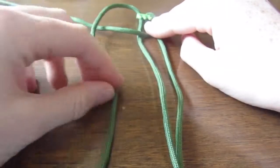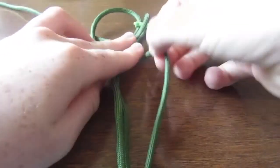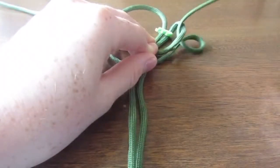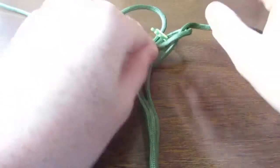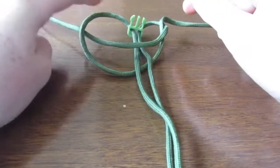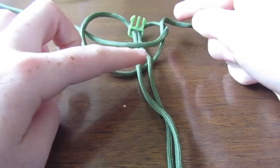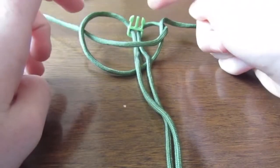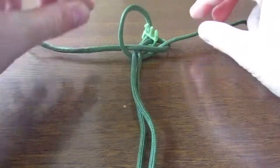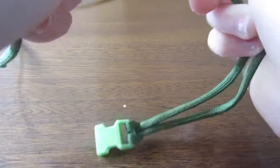Basically it looks like it's hugging — not hugging, taking it away — then you go under the two in the middle and then over the one at the end. So you've got this one going over the right, under the two in the middle, and then back over the right. Then the right goes under the left, over the two in the middle, and back under the left. Then just pull it tight but be careful it doesn't move.